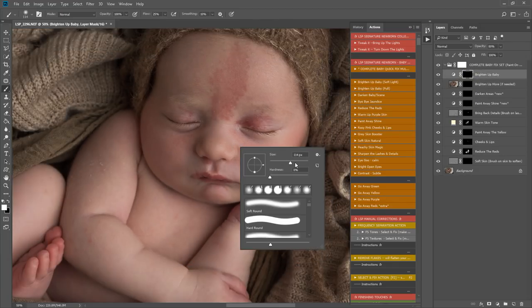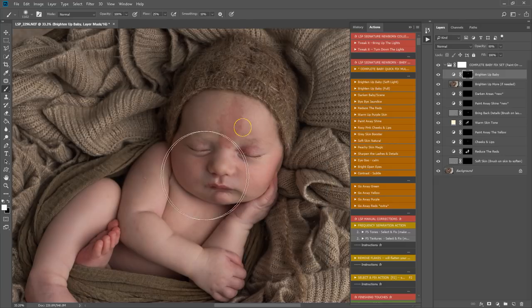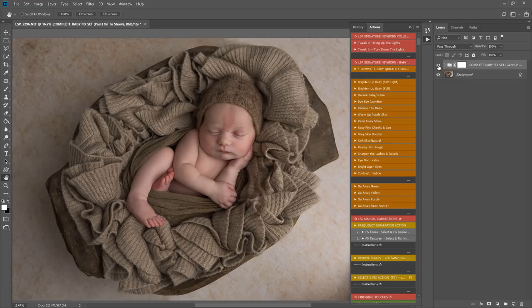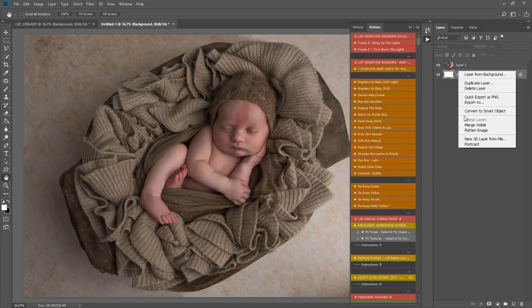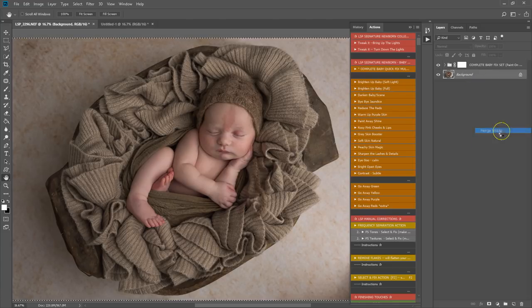I'll leave darken areas for now. Using brighten up — I'm on the black mask and just using this to brighten baby's face a little. It may not look like we've done much, but if I turn this off and on we can see there's already a difference. I'm going to take a copy of the original background layer and put it as a new image so we can revisit it, then flatten the image down.